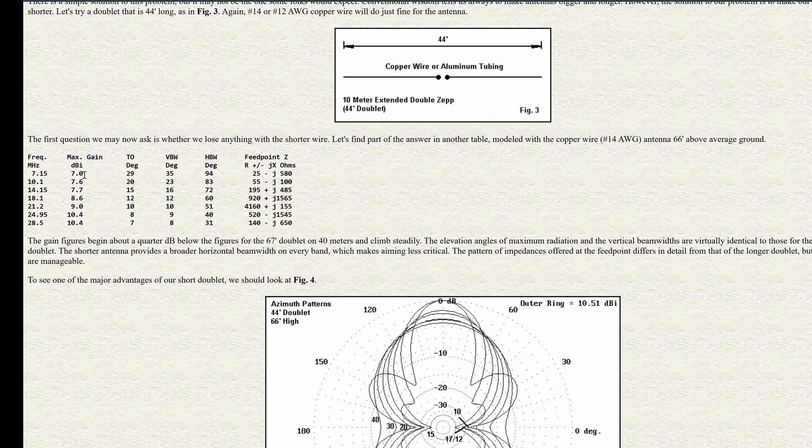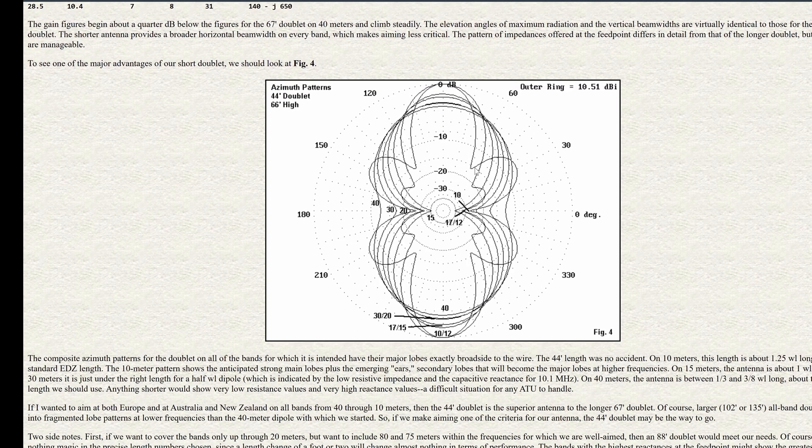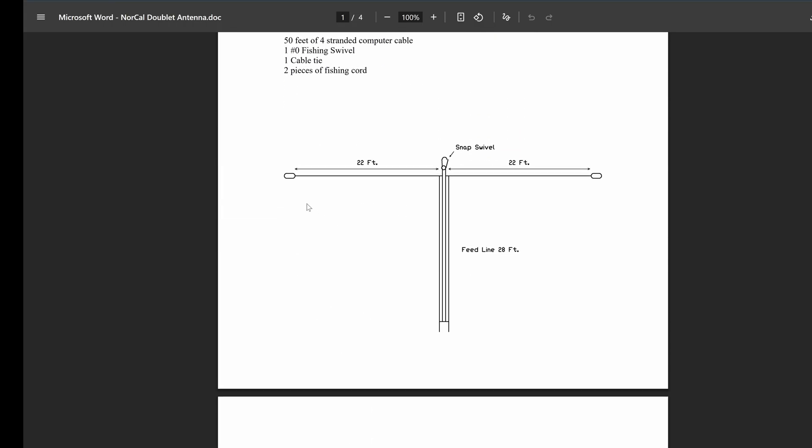So he came up with the 44-foot doublet and recommends it from 40 meters to 10 meters. As you can see, you still get really good gain — you lose a slight amount from 40 meters to 17 meters, but you actually get more gain from 15 meters to 10 meters. In fact, on 12 meters and 10 meters it's an extended double Zepp and you get really good gain and really low takeoff angles. The real advantage is the radiation patterns are very reliable — it's all broadside on every band from 40 meters to 10 meters.